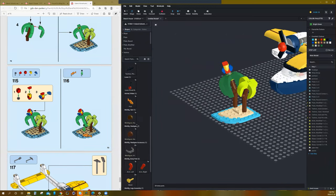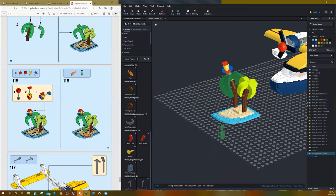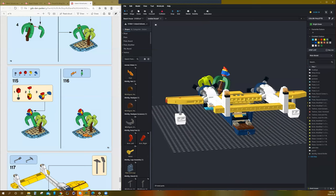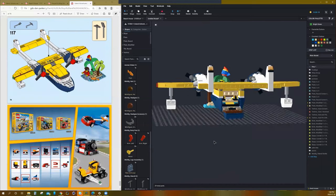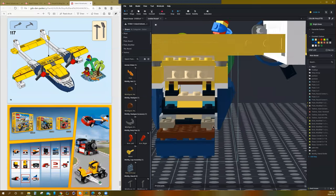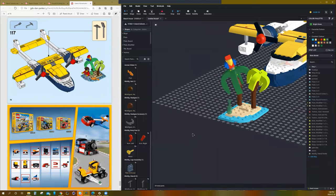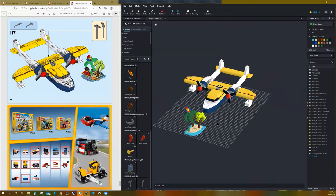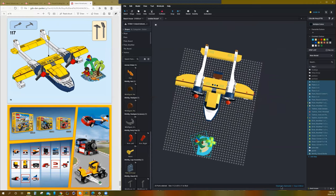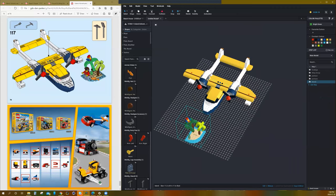It looks like the only things left are an orange fish, a bottle, and some tools. I was right — there are tools that go inside the plane. We could see those tools, but they won't go in without something snapping into them; there are no free clips inside. You could modify something in there to make it work. But there is our plane with our little island — that is the coolest little set I've seen in a while. I'm going to call this 'island'.